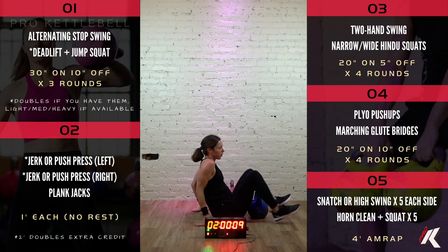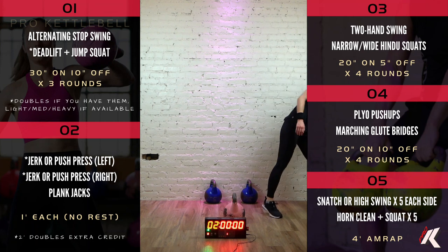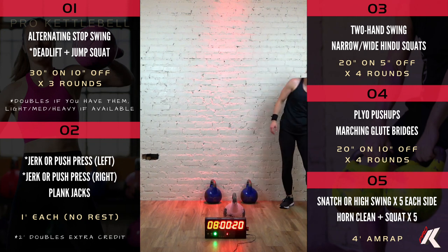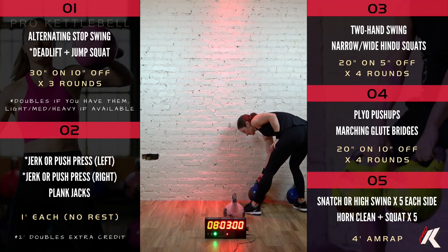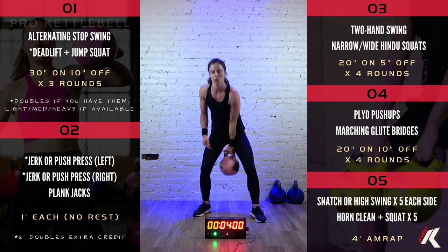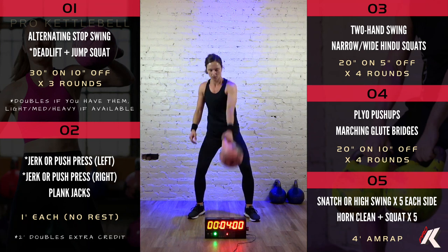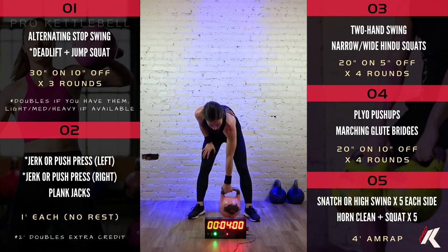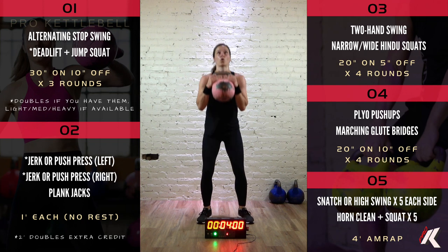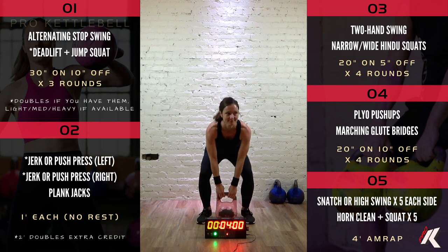All right. Four sections down, one to go. Our final section consists of a four-minute AMRAP — as many rounds as possible. To complete a round, do five snatch or high swing with a float on each side, followed by five horn cleans plus squat. The snatch is essentially a high swing where you quickly insert that hand to the window as the bell is traveling vertically, fixate it over that shoulder briefly, then drop it down into a swing again. If you haven't learned the snatch yet, just give me a high swing with the float instead — five on each side. For the horn clean plus squat, one horn clean then one squat. You could also do five horn cleans and then five squats.